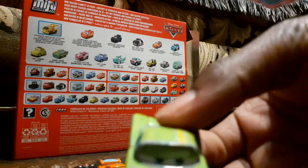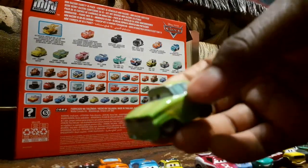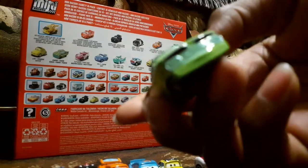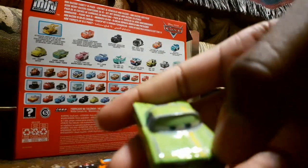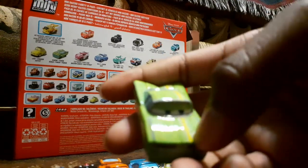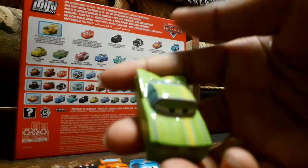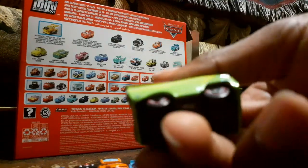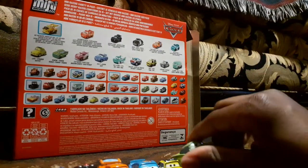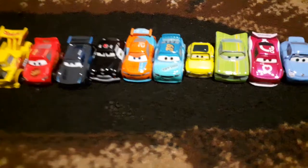Now I want to review Ramon. This is from the second Cars movie, as you can tell, because Ramon had this kind of design. I like how the yellow stripe is right here — it's like how they made the stripe in the second movie, except it's only on one side. This looks really flashy and really good.